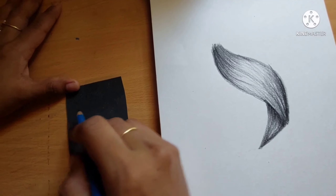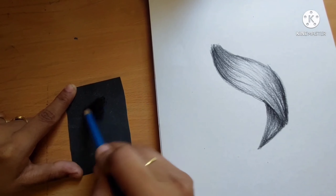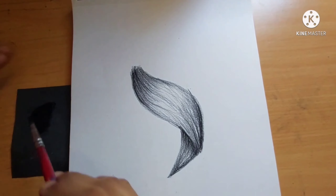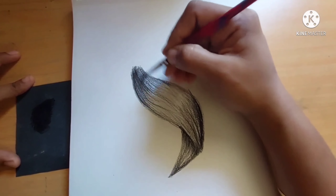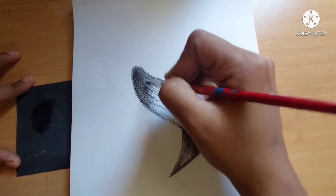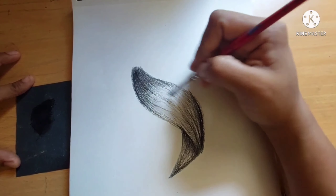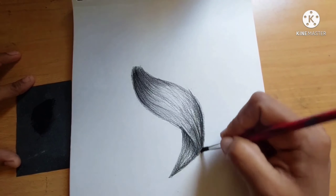Now I'm going to take a sandpaper and I'm going to make some lead powder using my 8B pencil. When making the lead powder you should take only the darker shade pencil, like 8B or 9B — then only it will be darker. I'm going to give a more darker effect to the hair, that's why I'm taking the lead powder.